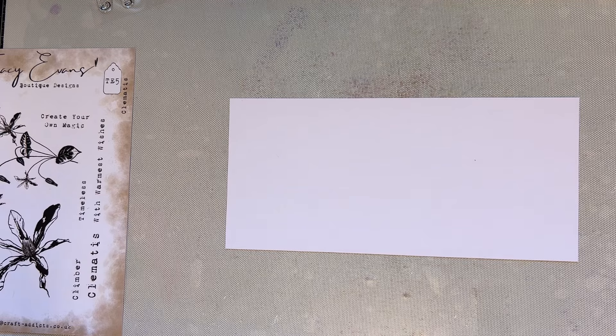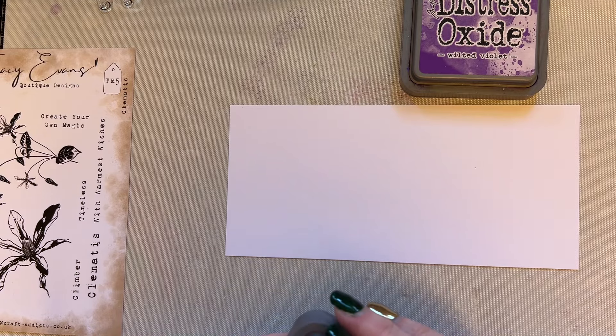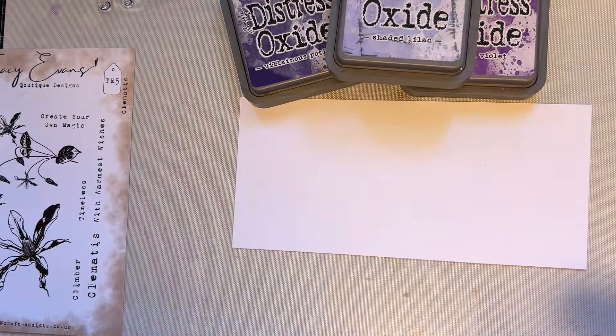I'm going to grab some inks — wilted violet, villainous potion, and shaded lilac. So we'll go with some purples.